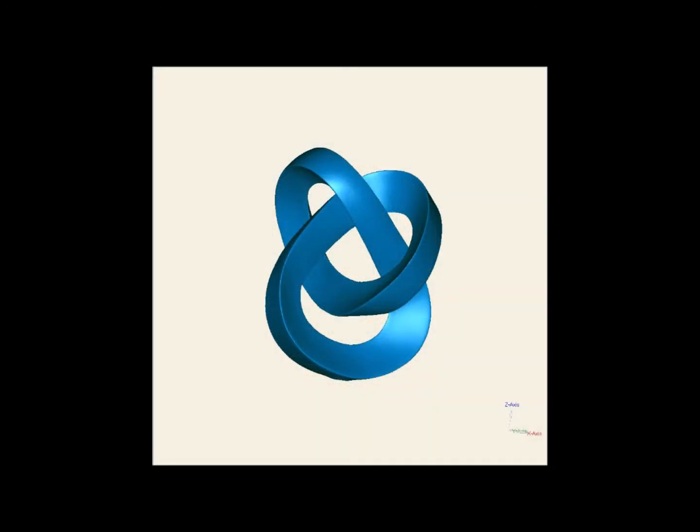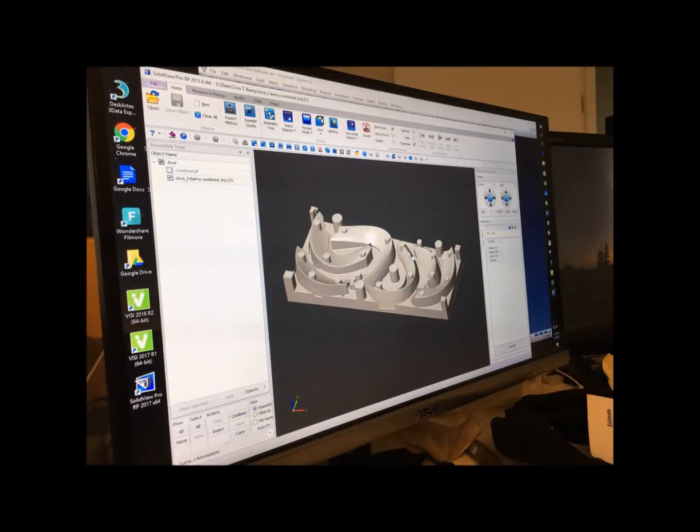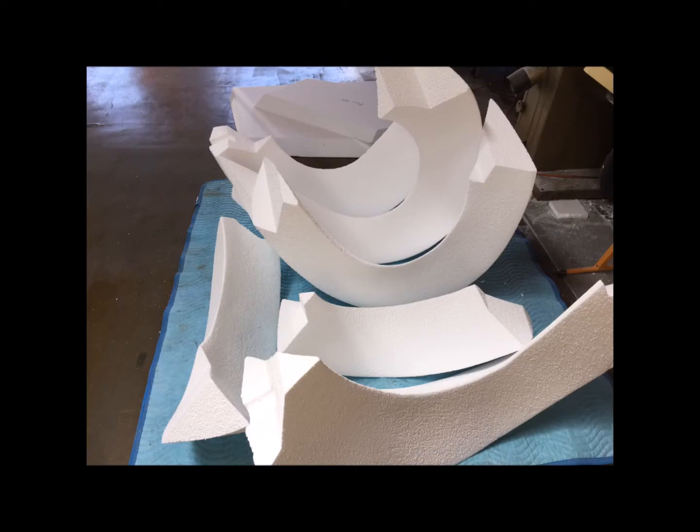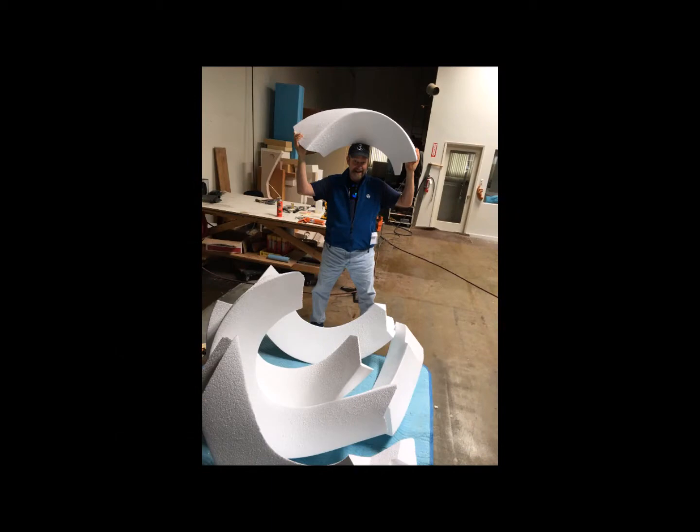We had the sculpture 3D scanned, and then that scan was sent to a computer that controls a five-axis robotic arm that milled out the pattern in large pieces of foam.